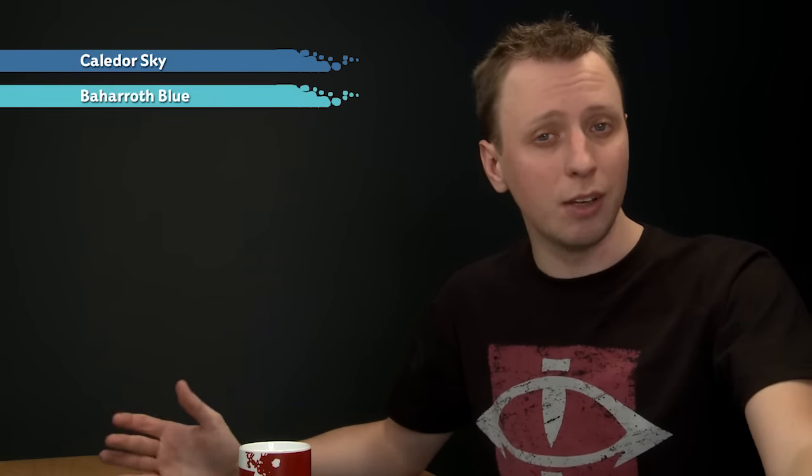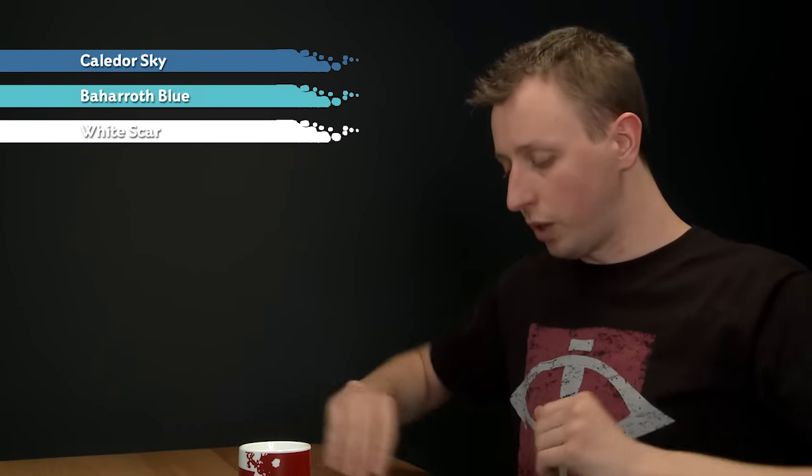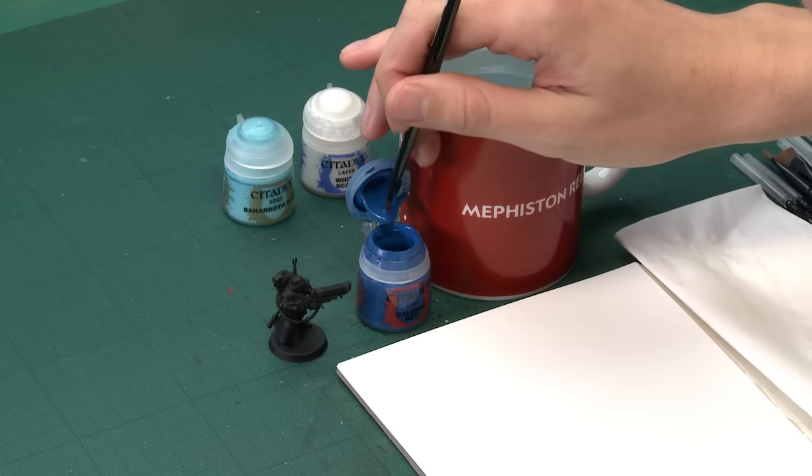The colours you need for doing this are: first, Kalidor Sky for the base colour; then we're going to apply some Baharoth Blue to all the raised details; and we'll finish off with a very small amount of White Scar. First of all, Kalidor Sky — I'm going to use my medium base brush to apply this.